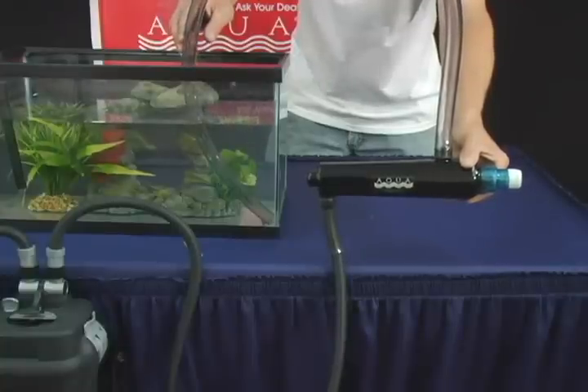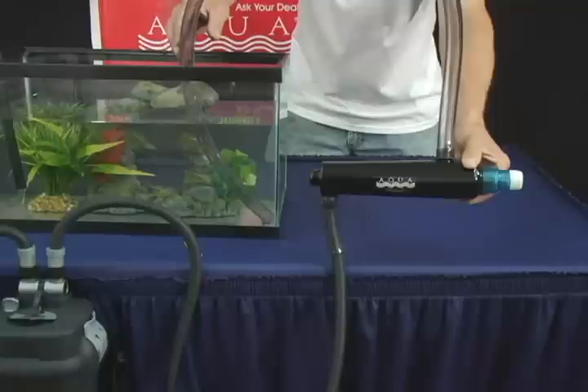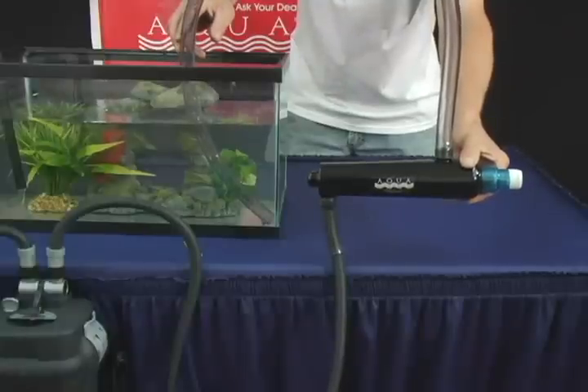Before fitting your lamp and transformer to your unit, make sure to run water through the unit for 10 to 15 minutes to make sure there are no leaks.